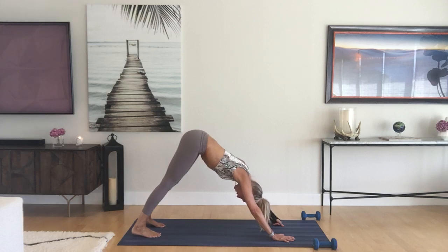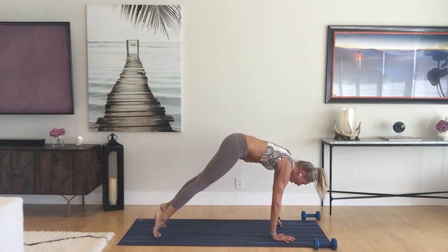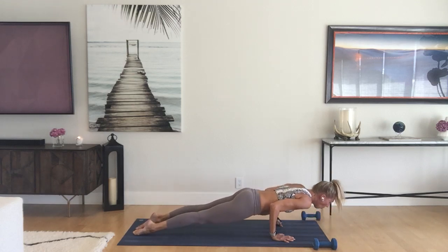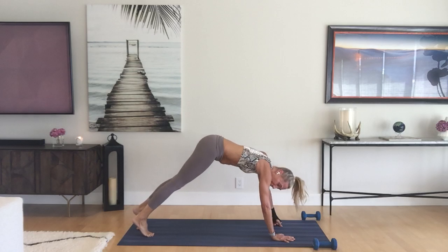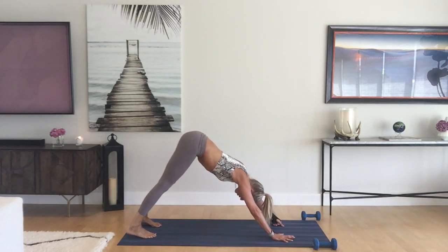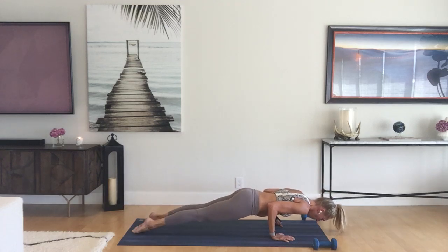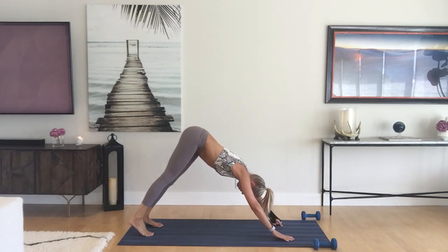Let's walk through a vinyasa together. On your inhale, roll forward to plank. On your exhale, lower to chaturanga. On your inhale, do your baby cobra or upward facing dog, or both. Then hips up and back, downward facing. One more time with the breath — inhale roll forward to plank, exhale lower to chaturanga, inhale for baby cobra or upward facing, exhale hips up and back, downward facing.